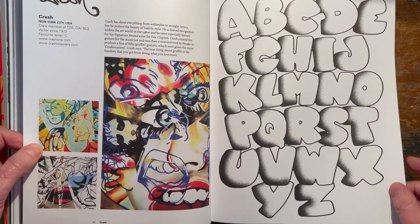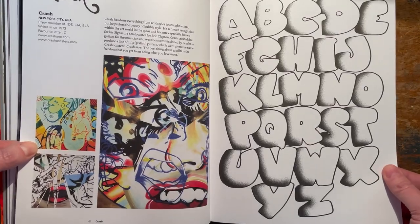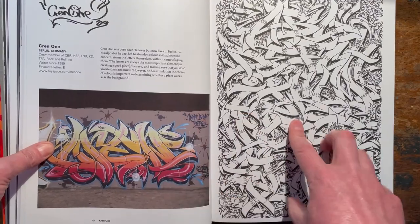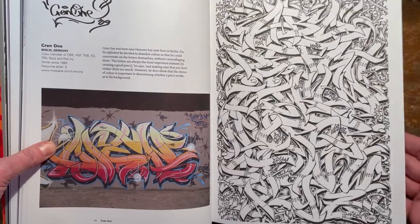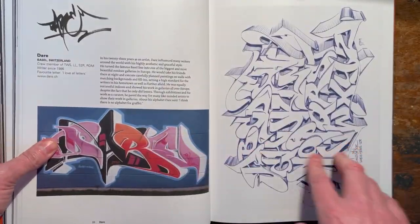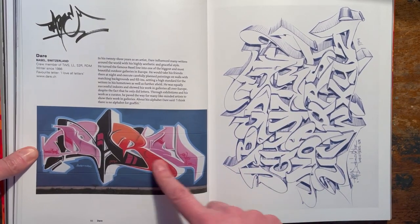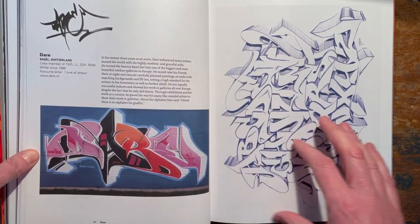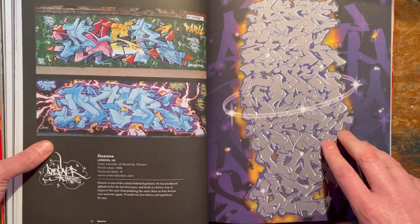Crash - absolute ledge, old school New York writer. Cren1 - old school German writer. Nice work from Cren1 - very distinctive style, recognise his style a mile away. Rest in peace. So good. This guy's in here about flow - just totally understood flow, dynamics, letter dynamics.